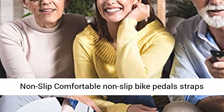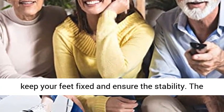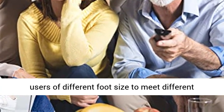Safe and Non-Slip: comfortable non-slip bike pedal straps keep your feet fixed and ensure stability. The adjustable foot straps are flexible to accommodate users of different foot sizes to meet different requirements.